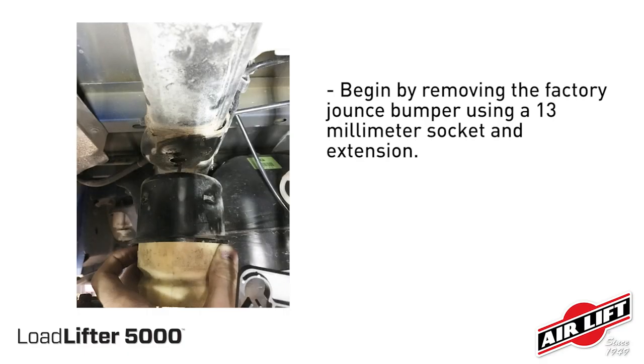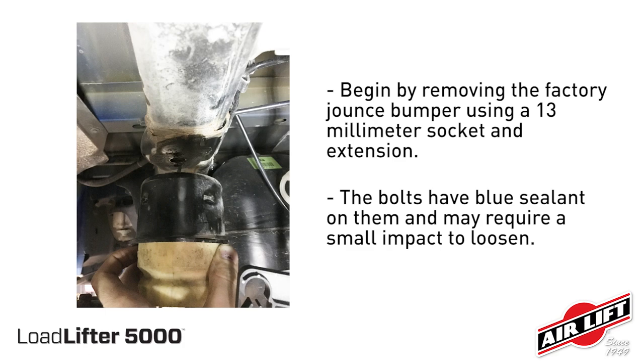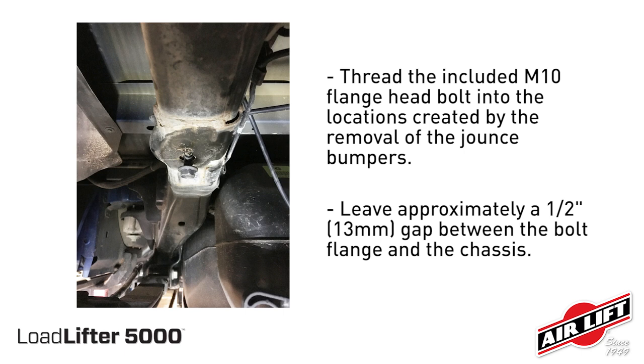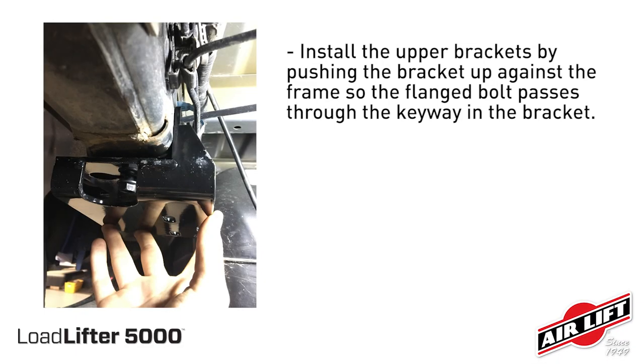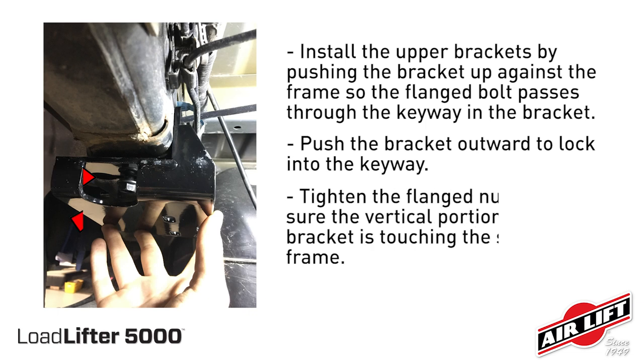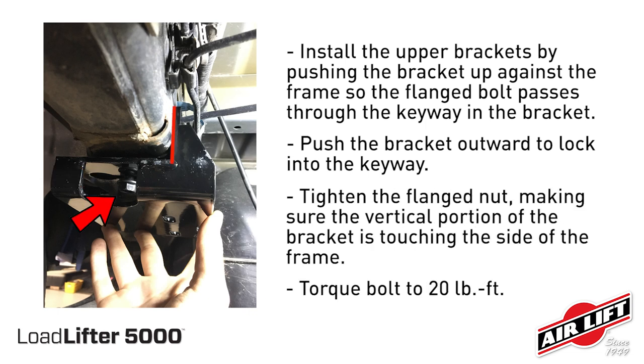Begin by removing the factory jounce bumper using a 13 millimeter socket and an extension. Thread the included M10 flange head bolt into the locations created by the removal of the jounce bumpers. Install the upper brackets by pushing the bracket up against the frame so the flanged bolt passes through the keyway in the bracket. Tighten the flanged nut making sure the vertical portion of the bracket is touching the side of the frame.